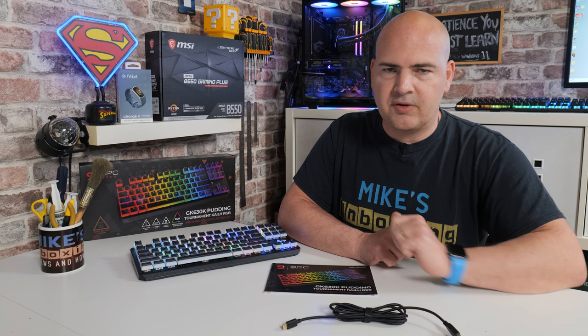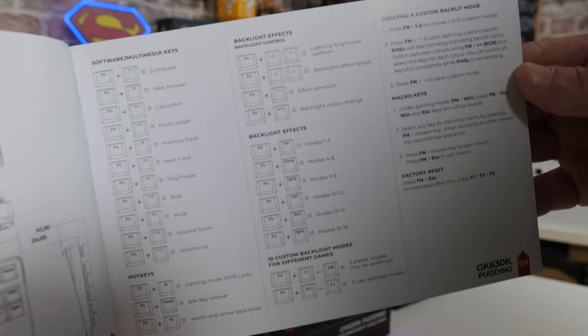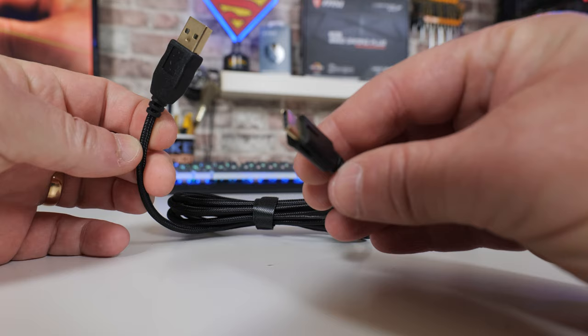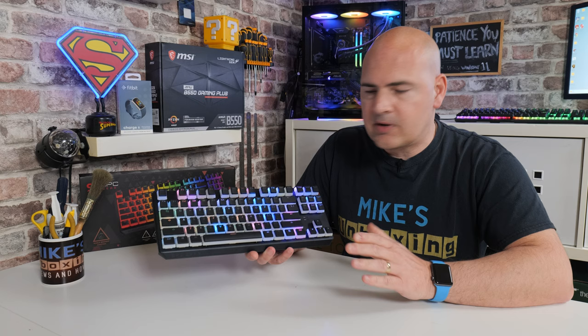As this is an unboxing, we should go through what is actually included in the box. You get the keyboard itself, an instruction guide — which is a really nice production quality guide that goes through in quite some depth telling you what all the keystrokes do if you don't want to install the software, which is totally optional. There is also included a really nice braided USB Type-C cable — USB Type-C on one end, which is gold-plated, and USB Type-A on the other end, also gold-plated, really nicely braided, and there's a little Velcro tie wrap for cable management.